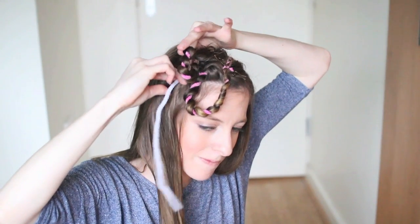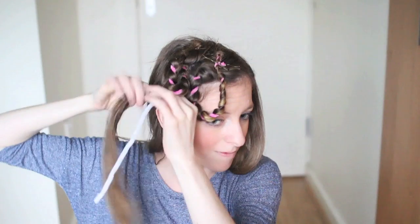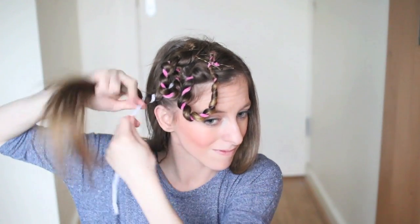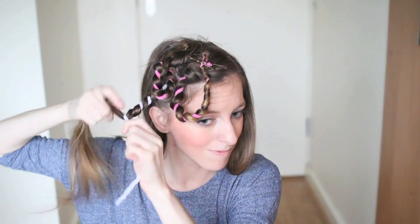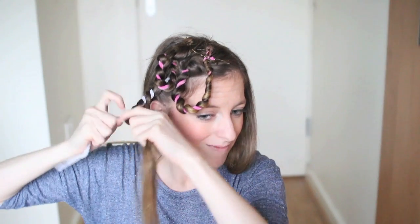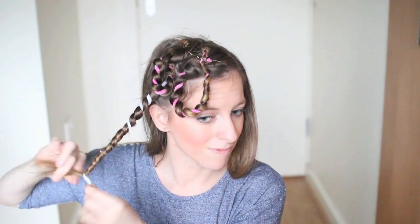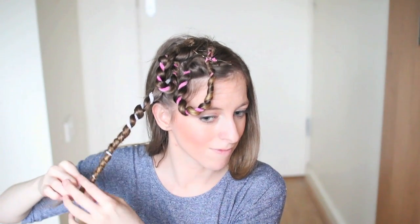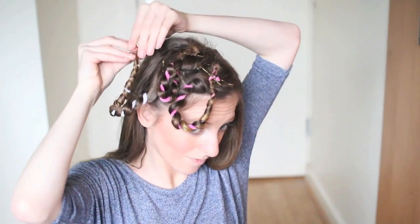I'll show you once more. You just want to secure your pipe cleaner to your head and take a section of hair. If you take bigger sections they should give you looser curls, and smaller sections will give you really tight curls. Just wrap the hair around your pipe cleaner until you get to the end, then continue wrapping and bend the bottom of the pipe cleaner up and pin it in place. These can take a bit of time to put in, but if you're looking for big crazy curls, they're definitely the way to go.